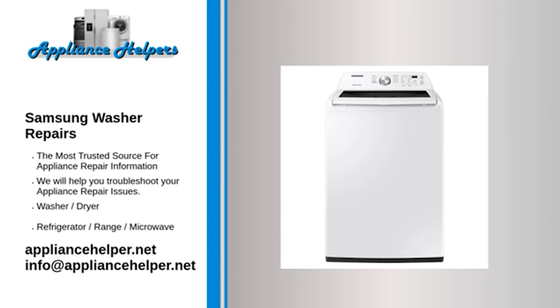Samsung washer fills slowly or will not fill at all — water inlet valve. The water inlet valve opens to allow water to enter the washing machine. If the water inlet valve is defective, the washer may fill slowly or not fill at all. The water inlet valve requires sufficient water pressure to function properly. First, check the water pressure to determine that it is adequate. If the water pressure is adequate, try cleaning the screens inside the water inlet valve hose connection ports. If the washer still fills slowly, replace the water inlet valve.